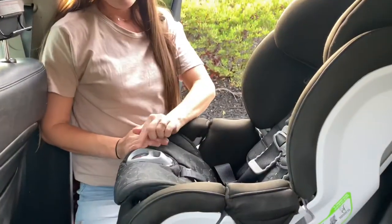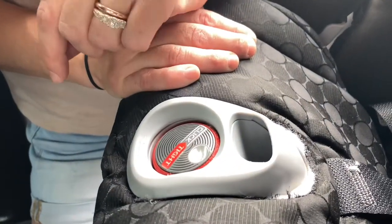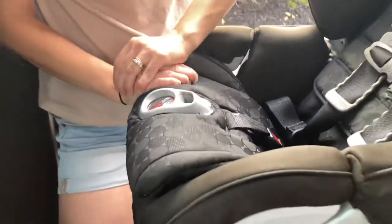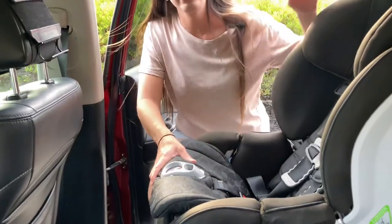Now I'm going to push down here and you will hear this button up here click. Once it's installed correctly it will make a click-tight sound, which is why it's called the Boulevard ClickTight. You need to put in a lot of strength — I personally cannot do it with just my hands, so I'm going to push my knee in here, and then you'll hear the clicking noise.